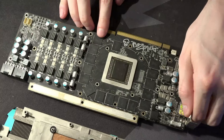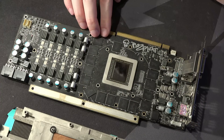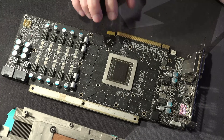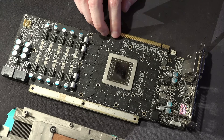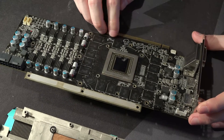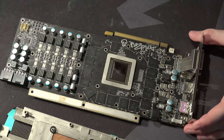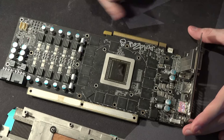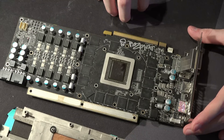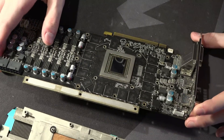The funny thing with 290Xs is that the cards seem to scale — memory clock seems to scale with core voltage — which is interesting. I need to test that some more before I say for sure. This card seems to do it, because if I try to apply 1685 at stock voltage and stock clocks, it just crashes as soon as you try to apply it.